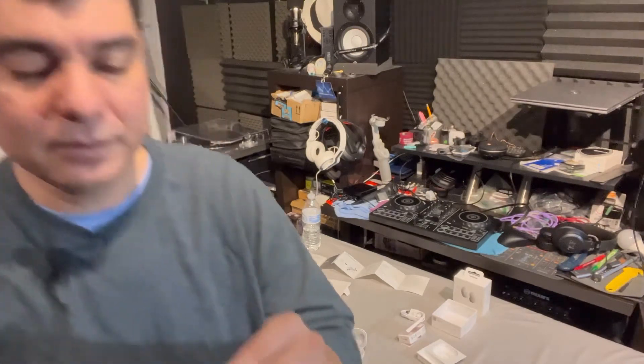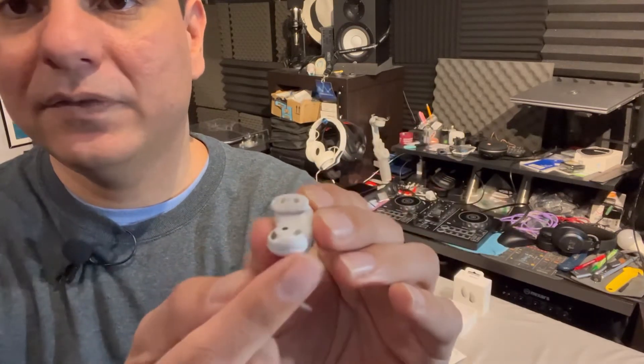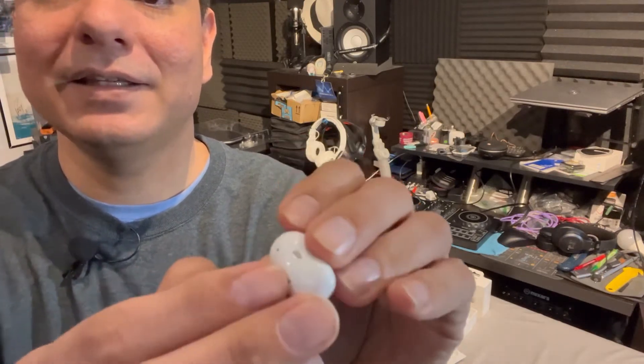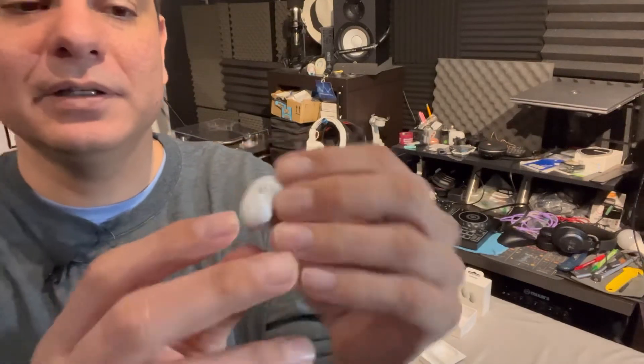Here's a close-up — you can see the 12mm dual speakers with a bass duct inside, an open platform for ambient sound, a microphone, and a touch-sensitive button on top for tapping through tracks. They kind of look like a kidney bean, which is why they're called the Beans, and I really like the design.